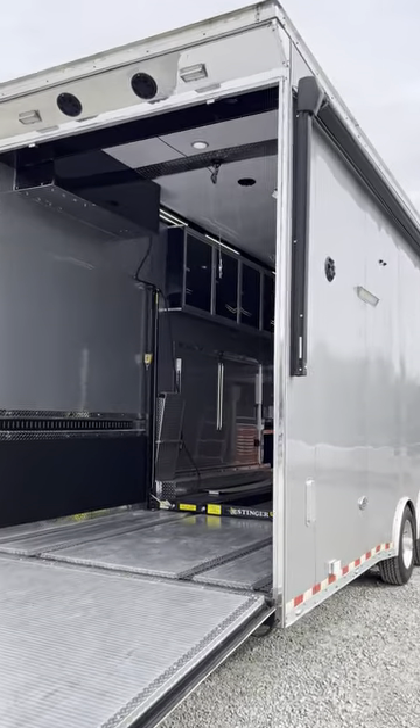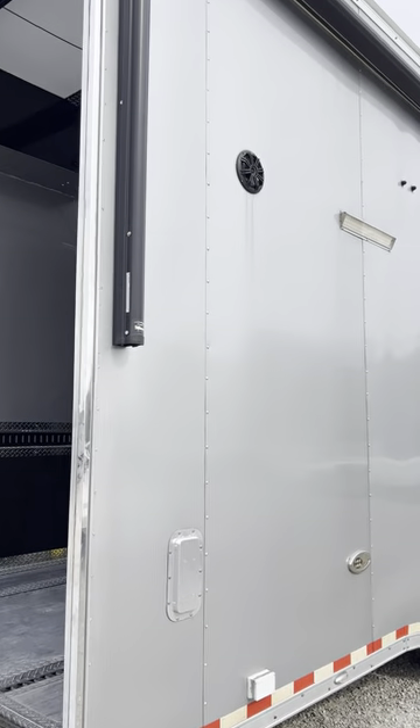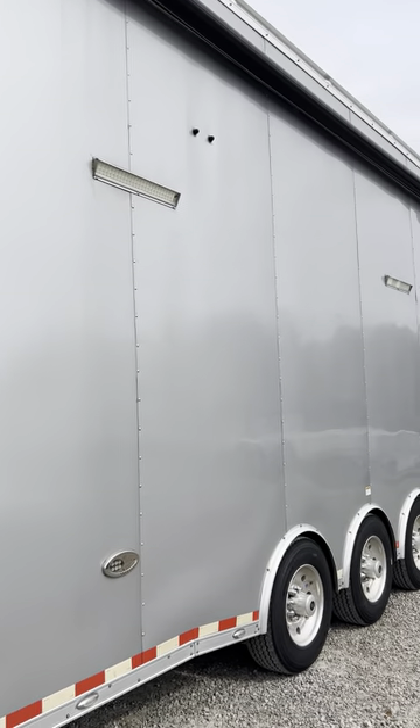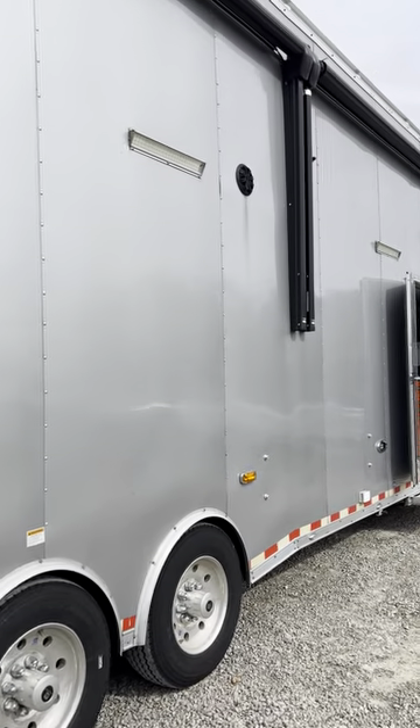On this side you've got your awnings — we've rolled them in. You've got your four big LED work lights. You also got your speakers for the radio for out here when you're working outside.